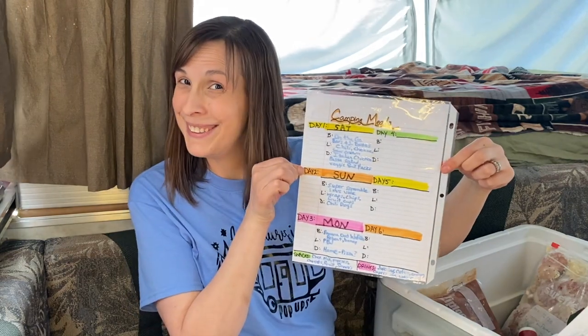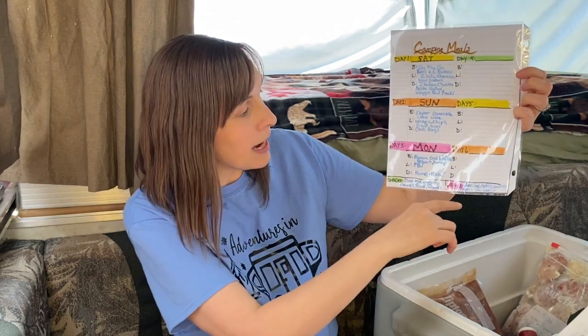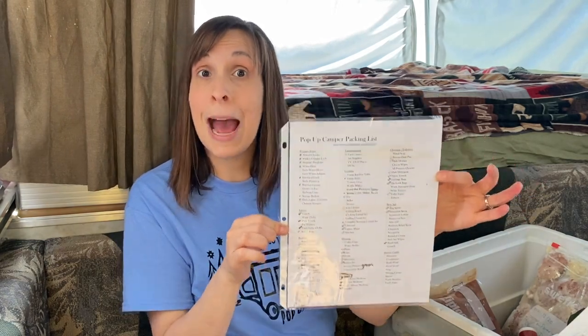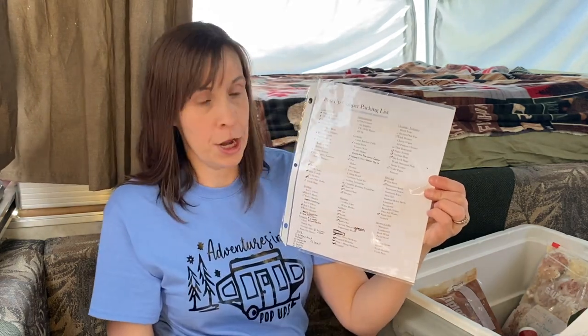This is my camping meal plan so I can write down breakfast, lunch, dinner for each day, plus a list of snacks and drinks. It's on the back of my pop-up camper packing list, which I found on Pinterest — I'll put a link. I love this thing. Some stuff is permanently marked off on paper, and other things I use dry erase marker and just check it off, so next camping trip I can start over. Whoever made this thought of a lot of things I might've otherwise forgotten. I also added dog stuff, which wasn't on the original list.